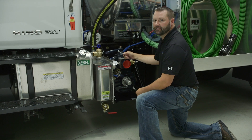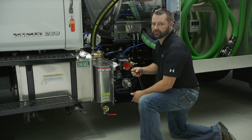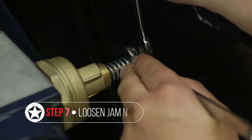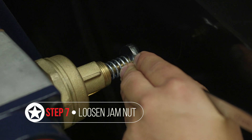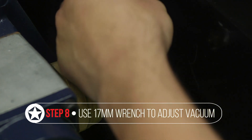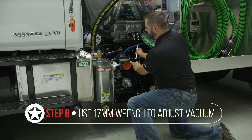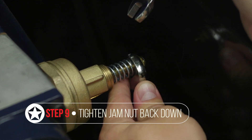To adjust a vacuum relief valve you'll need two wrenches: one 17mm and one 13mm. Take the 17mm and 13mm wrenches and loosen the jam nut. To increase vacuum, turn your 17mm wrench clockwise. To decrease vacuum, turn it counterclockwise. Once you've reached the desired vacuum level based on the gauge, go ahead and tighten the jam nut back in place to set the pump.